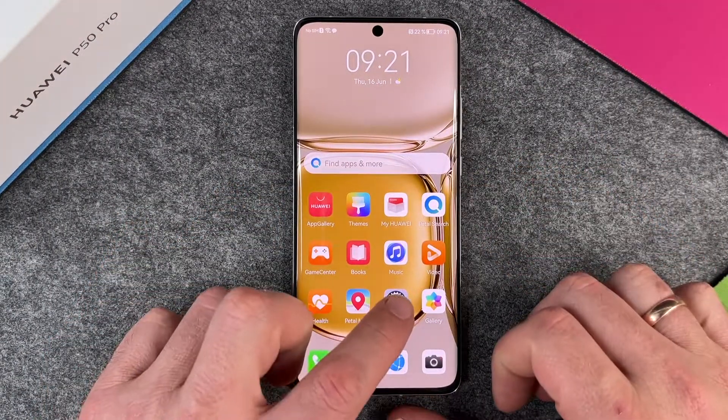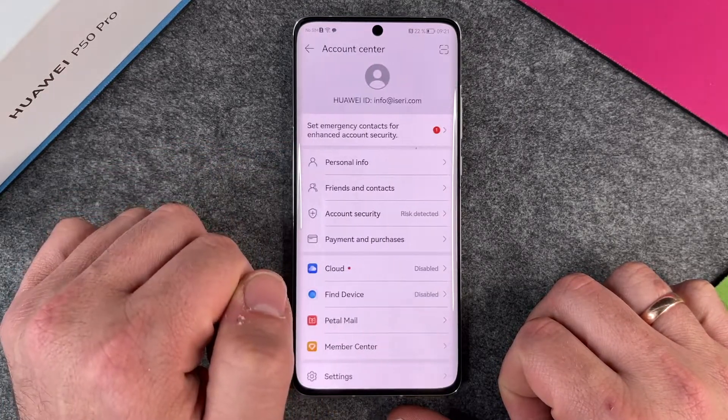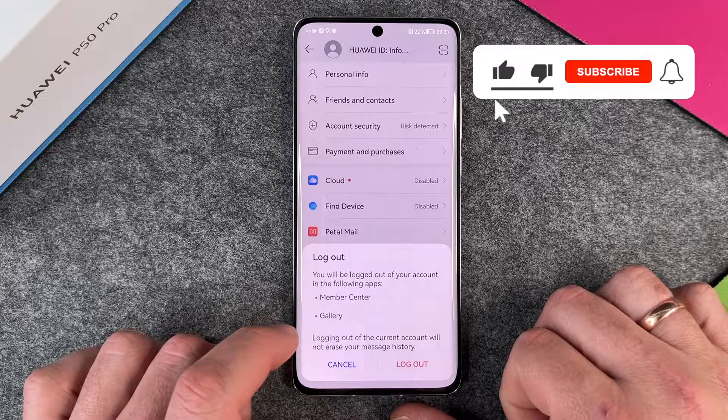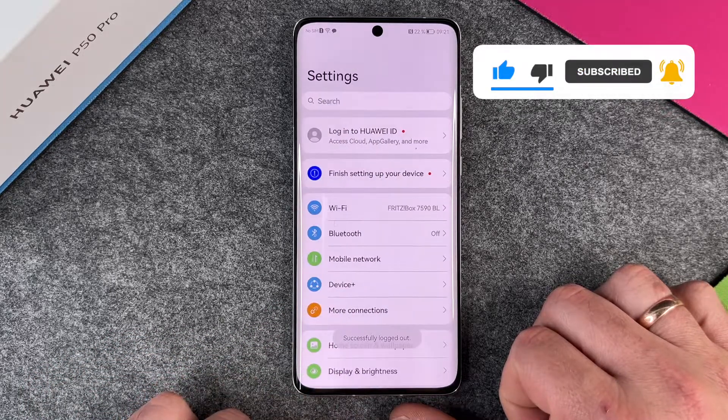The second thing is we go to Settings, and you can see here I am logged in with my Huawei ID. I click on it, then go to the bottom and click on Log Out. You will be locked out of your account in the following apps: Member Center and Gallery. I click on Log Out and then I'm successfully logged out.